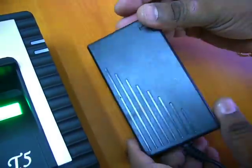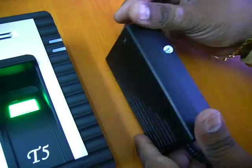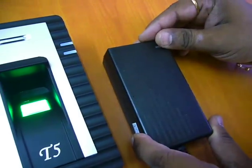This is the mini UPS, which will support you for 4 and a half to 5 hours maximum. Mini UPS.